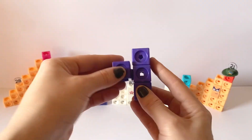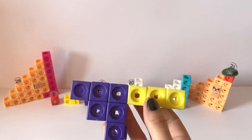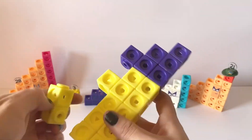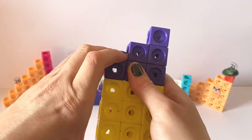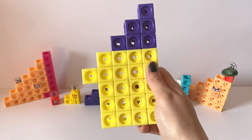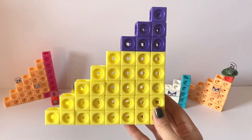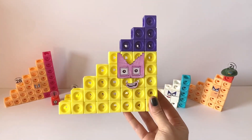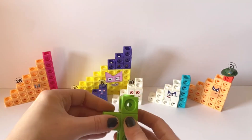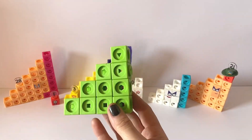The eighth member of the Step Squad Club is NumberBlock36. NumberBlock36 has thirty yellow blocks and six indigo blocks. NumberBlock36 has pink Step Squad shaped eyes. NumberBlock36 is made up of number one, two, three, four, five, six, seven and eight.